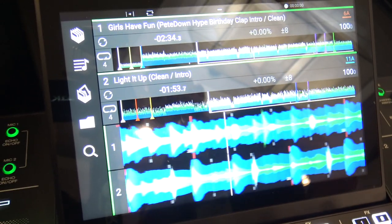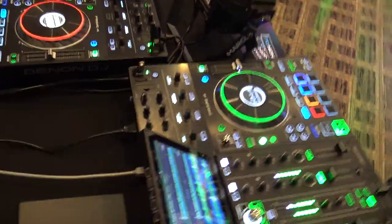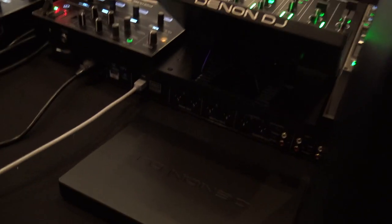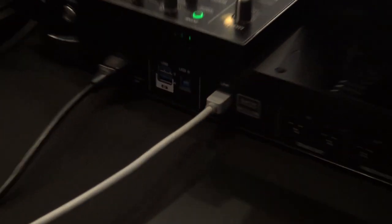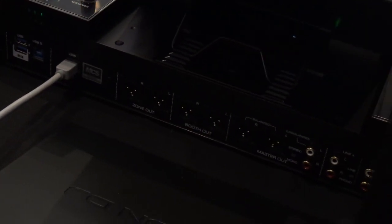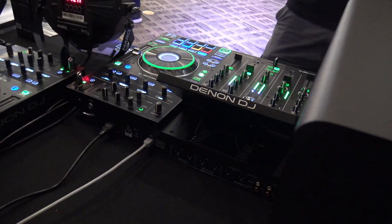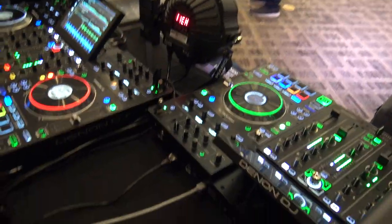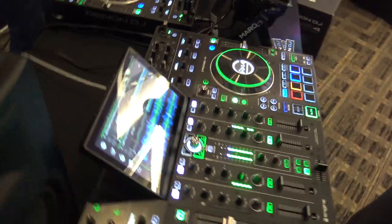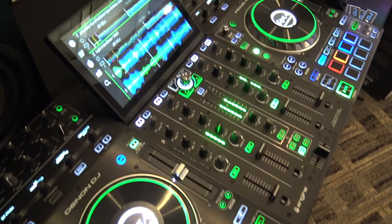For nice seamless transitions, use our Engine Library software — free download at denondj.com. If you have Serato right now, you open up Engine software, take your crates from Serato and simply import them into Engine, analyze everything, and it'll save your cue points, loops, and all that. It now also reads Traktor and Rekordbox — all the main DJ softwares — right inside our Engine software.